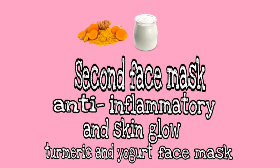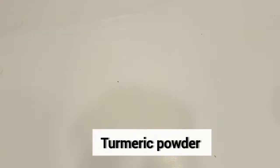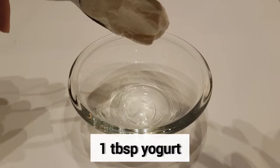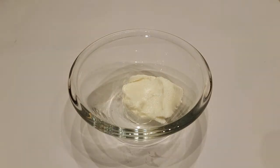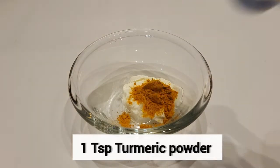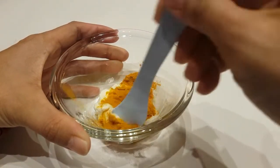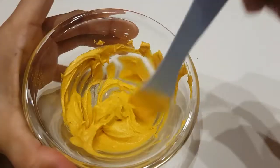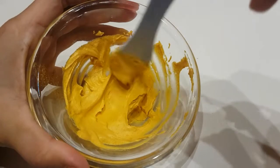So for our second face mask, we're going to need natural yogurt and turmeric powder. We're going to need a tablespoon of yogurt and a teaspoon of turmeric powder, and we're going to blend them all together until you get this paste.